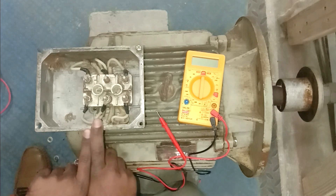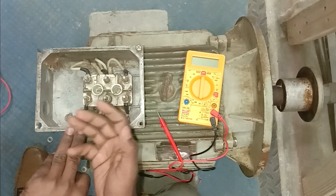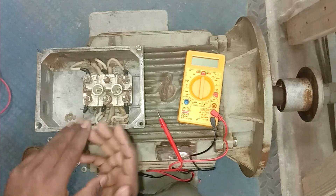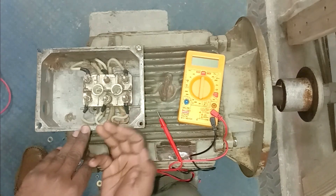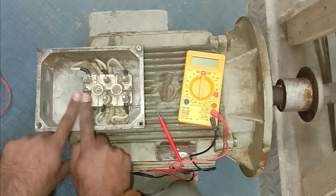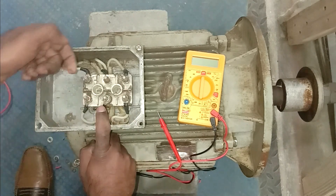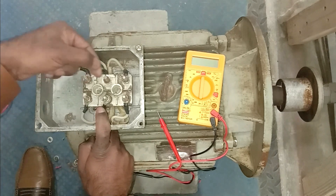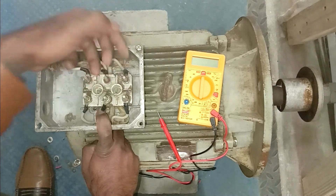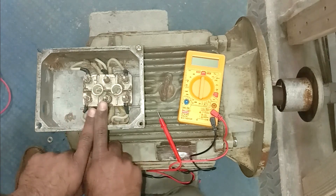Let us discuss about the star-delta starter. In the star-delta starter, the winding of the motor is first connected in star, then in delta. If you have a star-delta starter, the delta contactor wires will be connected on one side — assume R, Y, B are connected here. Power supply from the main contactor will be connected at the other side. Connect three wires to the main contactor and three wires from the delta contactor. That is how the connection of the star-delta starter is completed.